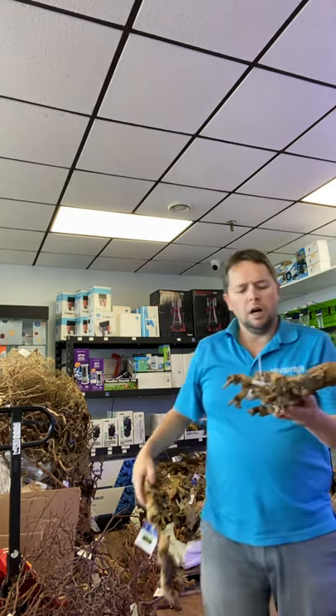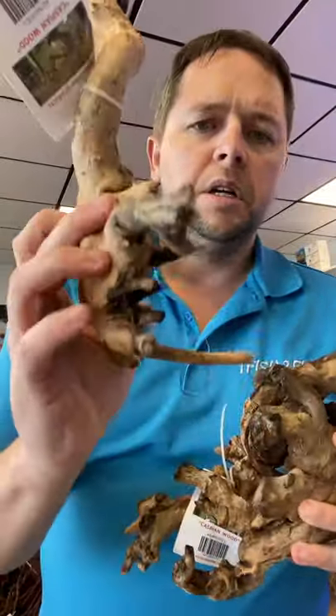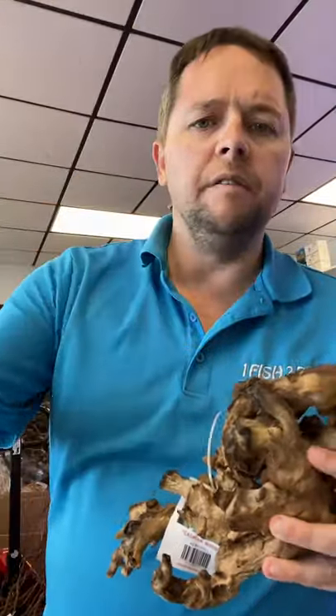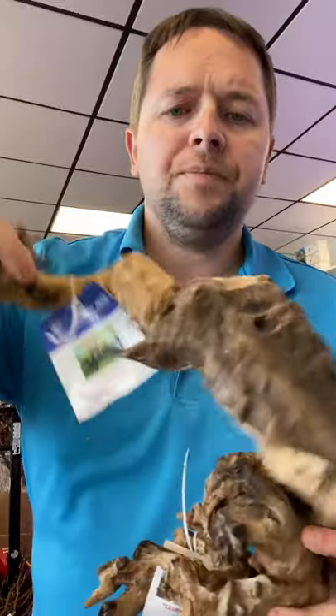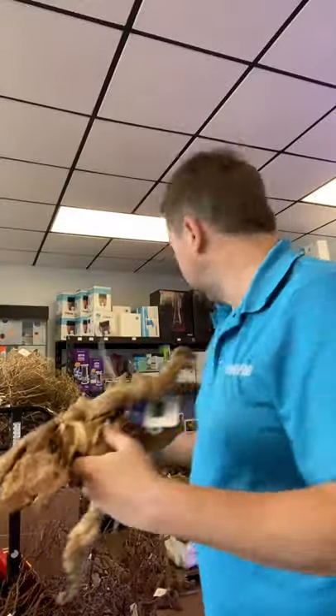We've got a whole bunch of Pacific wood here — really nice pieces, lots and lots of detail. These are smaller pieces that kind of look like mopani wood, to be honest, but really nice pieces with lots of different designs to them.